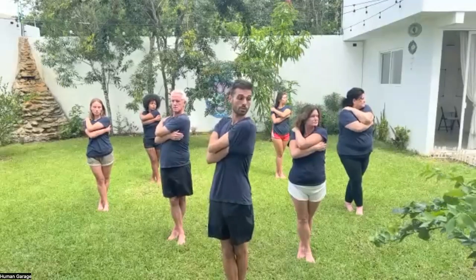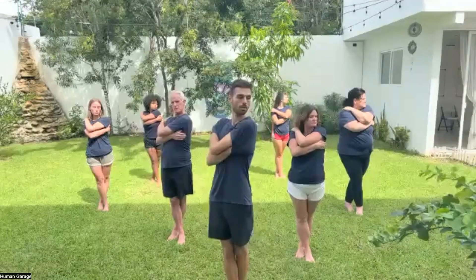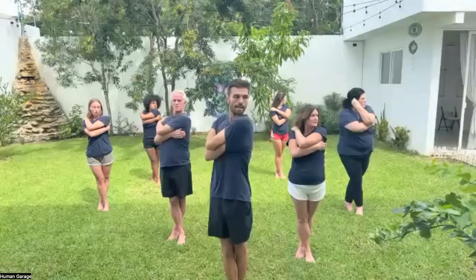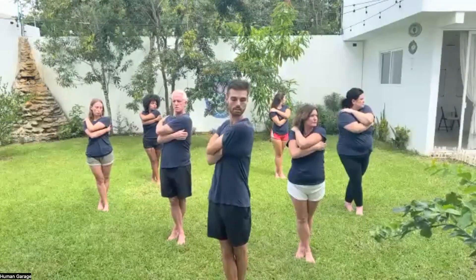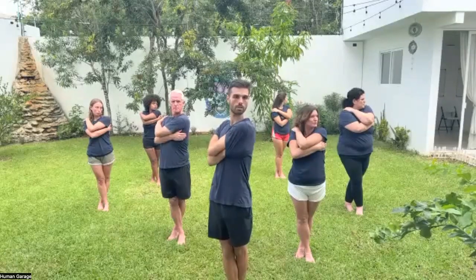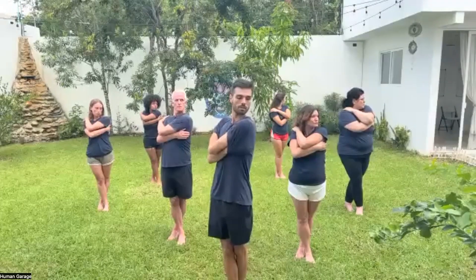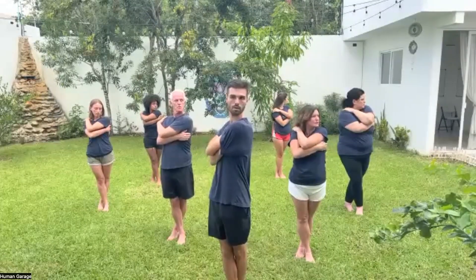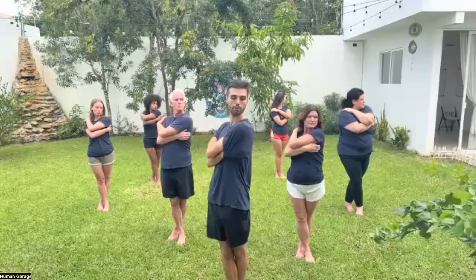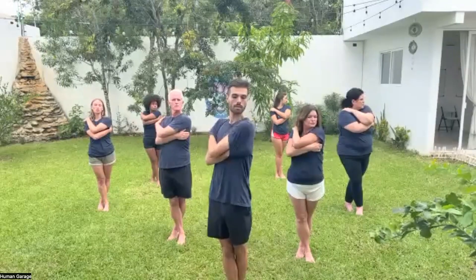Lock your eyes over your left shoulder on one spot. We're going to breathe in through the nose and out through the mouth in regular breaths. Breathe in through the nose and exhale — two, three, four, five, six. Good.